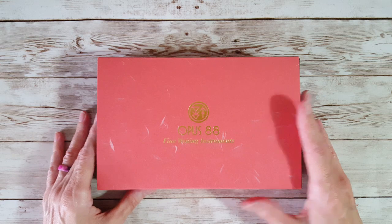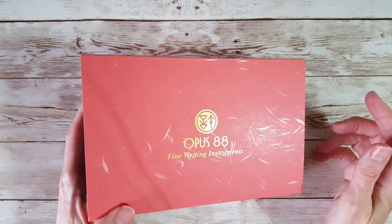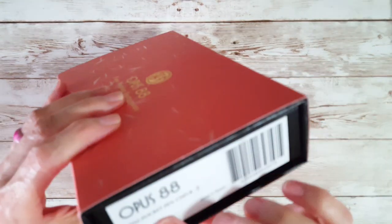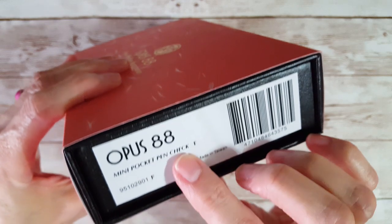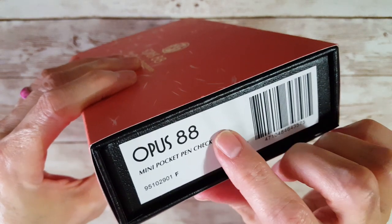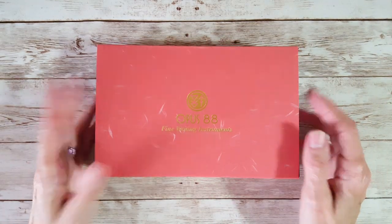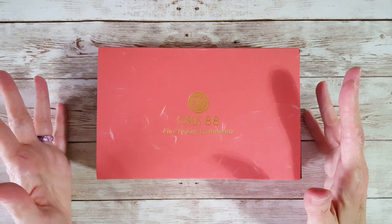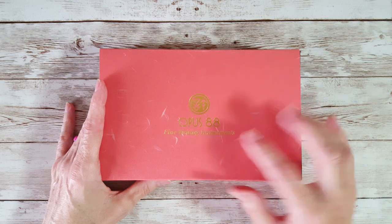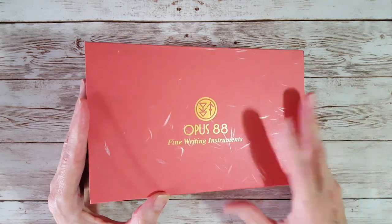Hello, welcome pen friends. I had a special request from a viewer to talk about the Opus 88 Mini. I do have the mini pocket pen — the check says fine, but mine is a broad nib, that's what I ordered and they put a broad nib on it. So we're going to look at the pen real good, write with it, and compare it to some of my other fountain pens, both Opus 88 and regular ones.